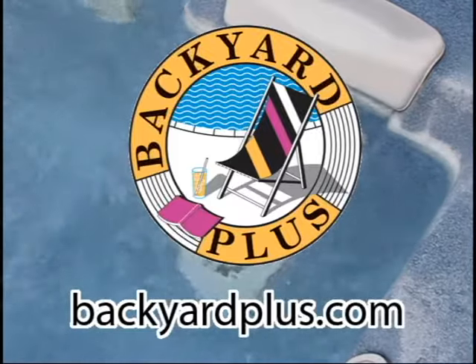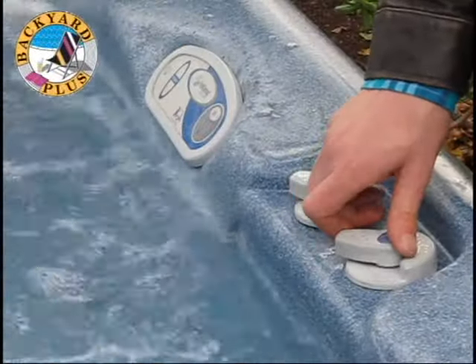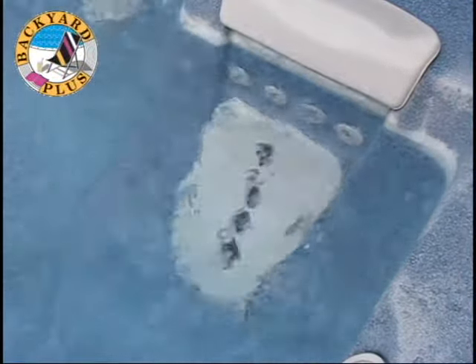Typically the jet needs to be replaced when the up and down massaging action stops. Remove the filters and check the position of the air controls first to make sure neither of these is the problem. If not, then you'll need to replace the jet.